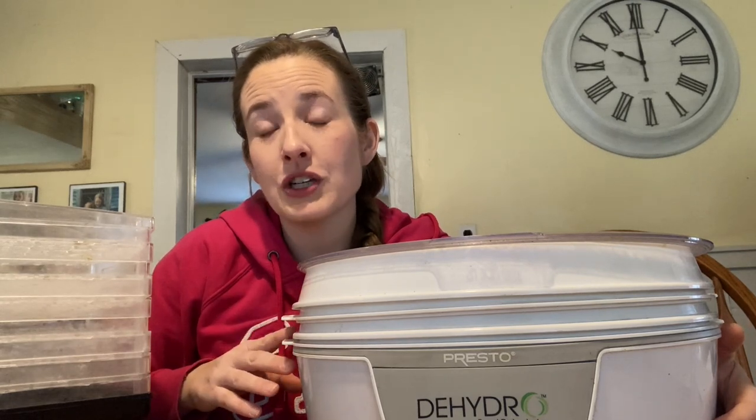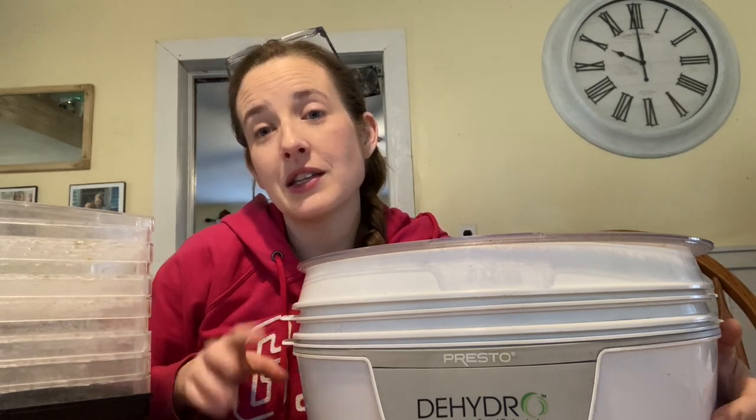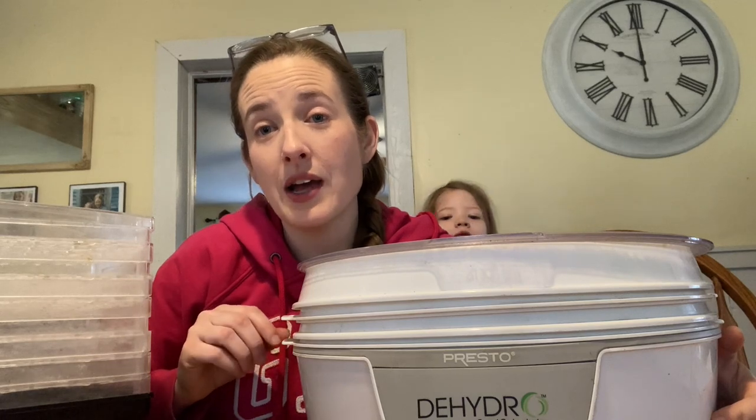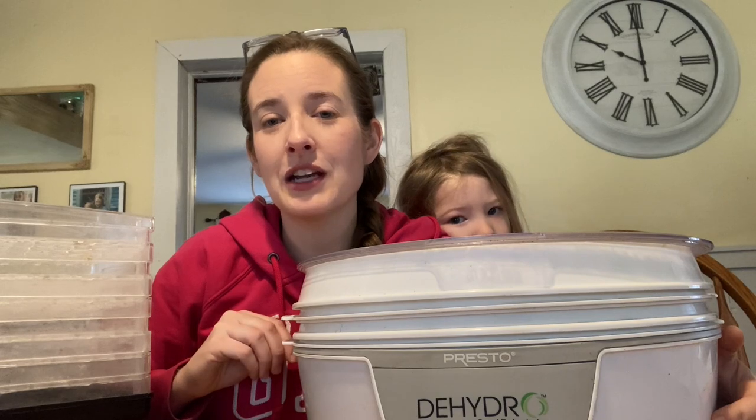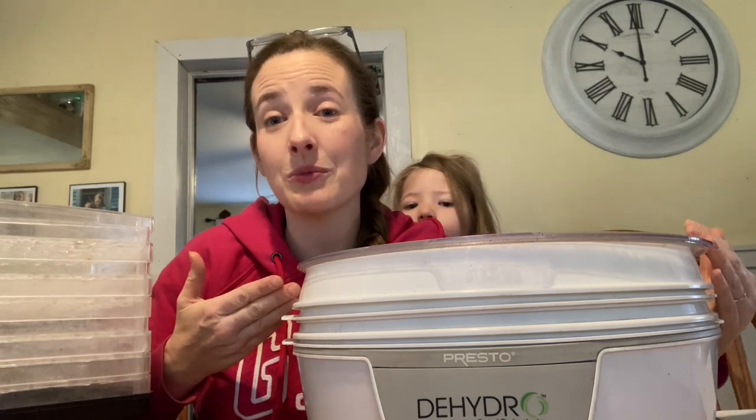But it works great and I use it almost every week — still running after 10 years. Our favorite thing to dehydrate is banana chips. The girls help me with that. We buy bananas in bulk on the weekends when the store has them marked down, or overripe bananas which make great banana chips. We put them in overnight and they're ready. So we're going to use this one today.